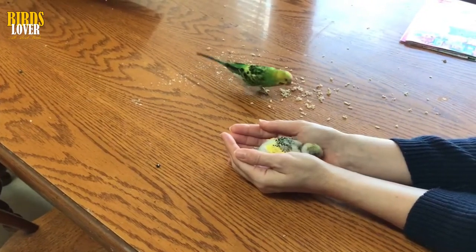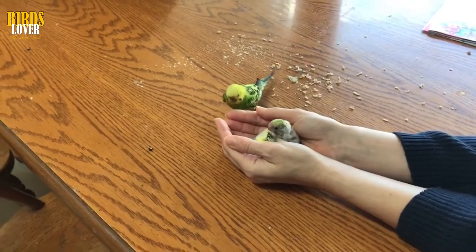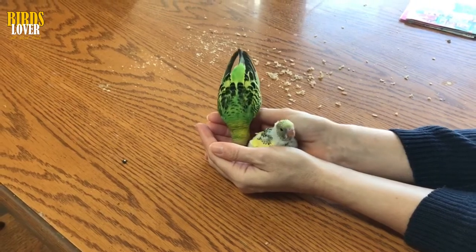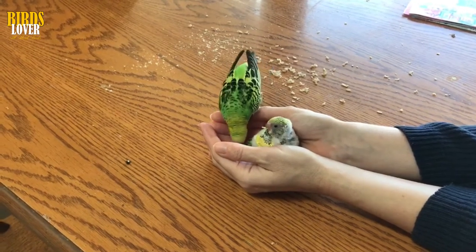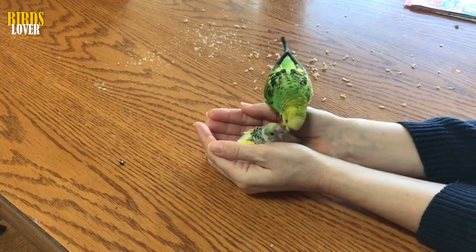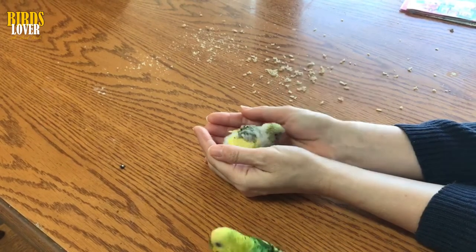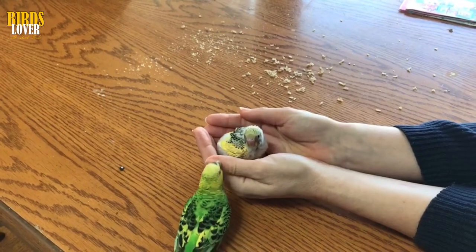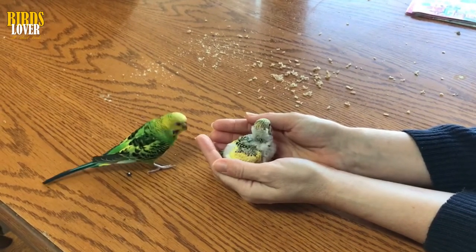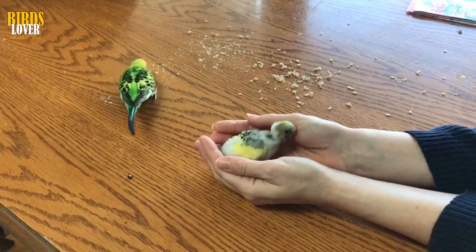Taming a young budgie: a budgie cannot be tamed before he's weaned, at about six weeks — prior to this time he will depend entirely on his parents' attentions and will not be impressed with your interference. Once a bird is feeding himself, he can be tamed. For all his initial nervousness, a young budgie is the ideal bird to tame. He is not set in his ways and has little expectation of what is and isn't normal. Unlike an older bird, he will have no memory of a time before the big friendly face and the intruding hand in the cage.